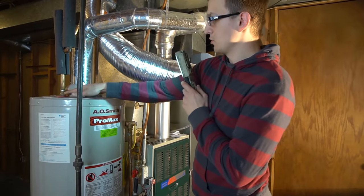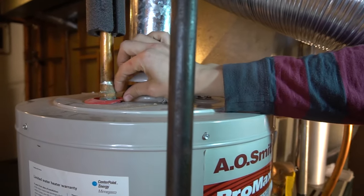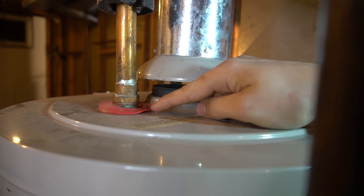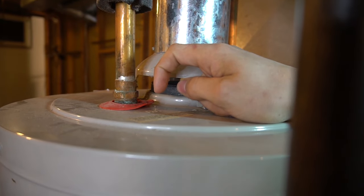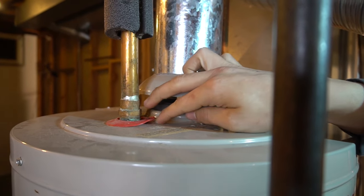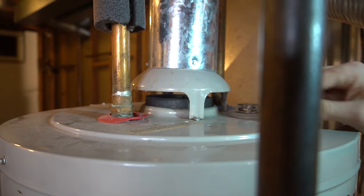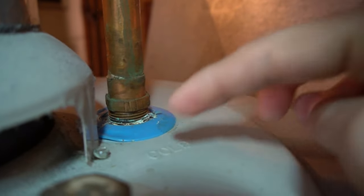On top, sometimes they'll have red and blue covers; other times the covers won't be here. As you can see, these are a little melted from times when there was a backdraft — venting fumes went backwards instead of out the chimney. If they're completely melted, you have a clogged flue problem that should be cleaned or replaced. If they're just a little rippled, that's no big deal. You'll also have cold and hot labeled right on the water heater.